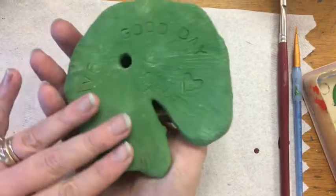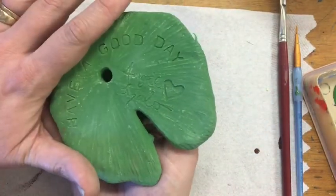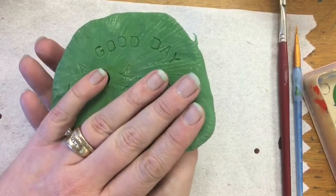A nice thing about underglaze is that because it's basically just a colored clay, more or less, you can glaze the bottom of your pieces when working with underglaze. Overglaze — don't glaze the bottom. Underglaze — you can glaze the bottom of your piece.